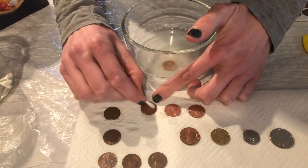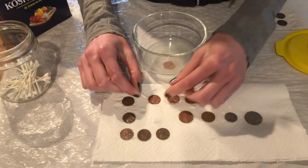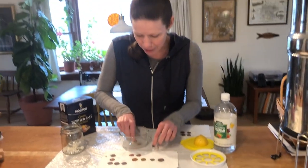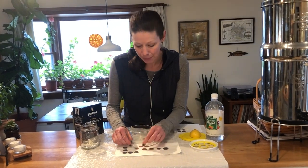But it isn't magic. It is the acid — like we said, in the vinegar and the lemon juice — that is breaking down all of the materials that have built up on the pennies. And this works because they're copper.